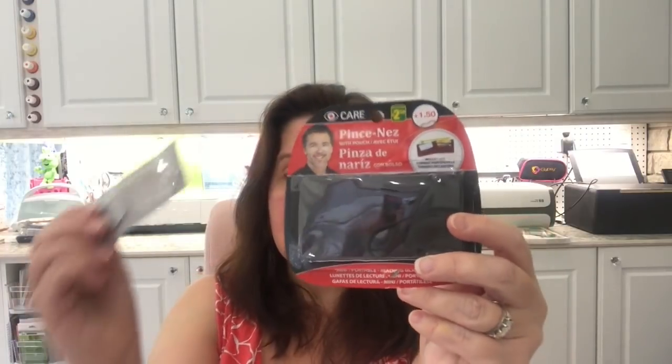So many times you leave the house, go to a restaurant, need to read the menu, and don't have your reading glasses. You could stick this in your wallet — men and women both — so you always have a little pair just in case. I picked a few up because several of us in our family need reading glasses. These also make great stocking stuffers. They're $2.50 each and absolutely worth it.